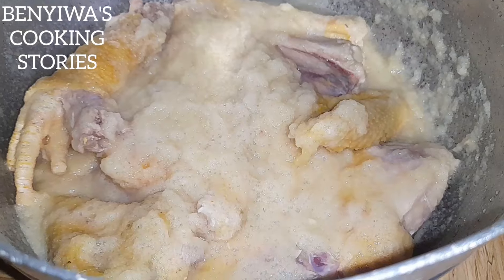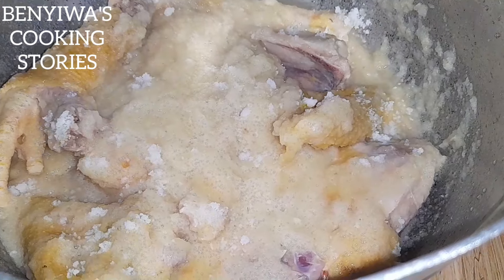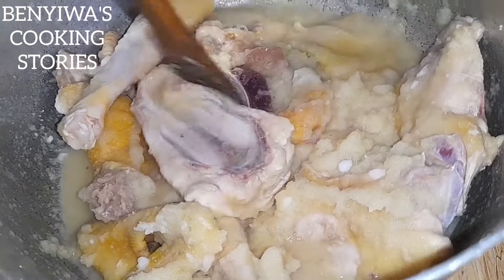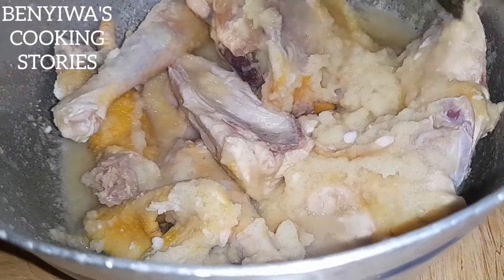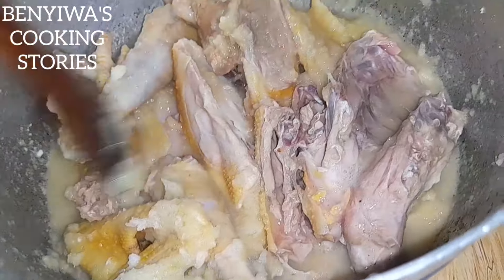I pour in my blended ingredients — the garlic, ginger, and onions. Make sure you have enough onions in this soup. Then I add some salt to the meat and give it a stir. We are going to put it on fire for steaming to make sure the ingredients enter every part of the meat.